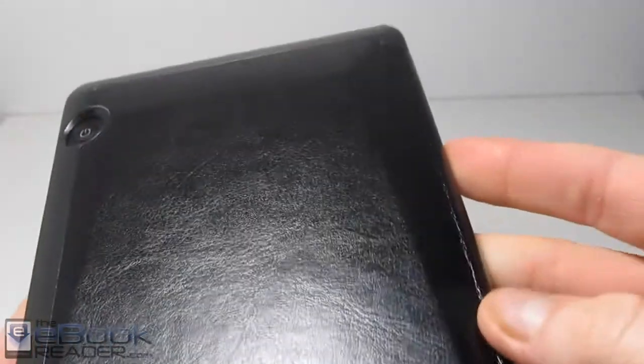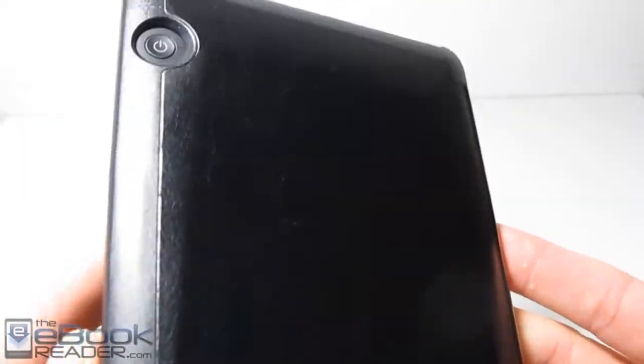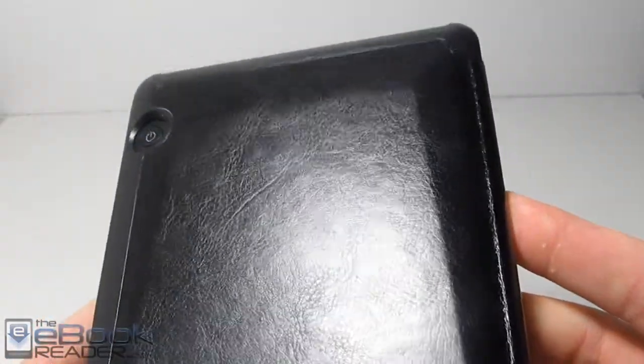it's contoured exactly to fit the Kindle Voyage. It's got those sort of strange angles. At first when I saw this cover I thought it was a little bent or something, but it just has those weird indentations for the Kindle Voyage to fit in there really good, and it's got that cut-out for the power button on the back. I do like this cover.